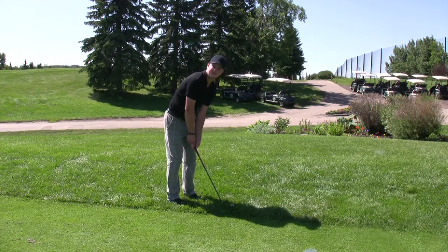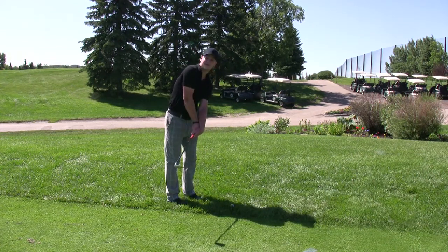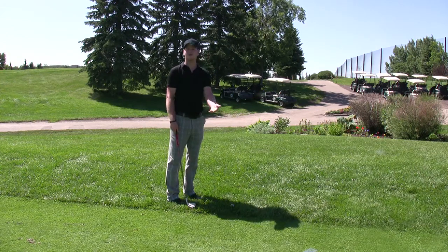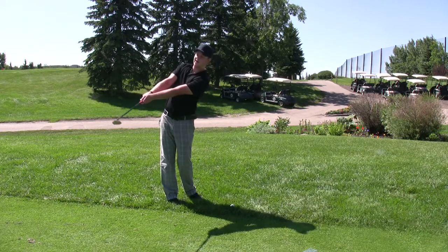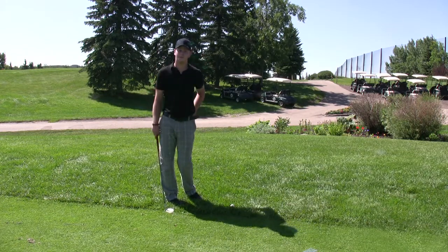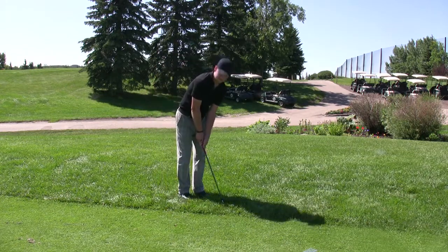Most amateurs have a tendency to flip the wrist coming through and that ends up in a skull shot. So you really want to make sure that you stay down on the ball and follow through with the face pointing up towards the sky. So I'm going to take my stance here.